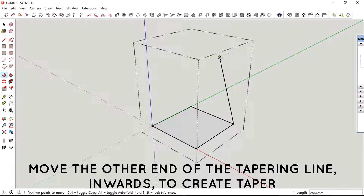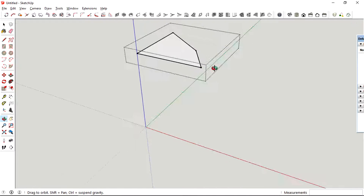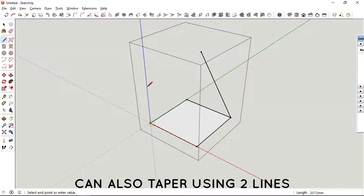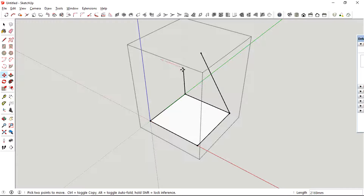How the tapering works is you need to have a slightly slanted line perpendicularly for it to work. As you can see here, the final profile has been changed by the line that we just created. You could also do this by using two lines which are projected perpendicular to the plane.